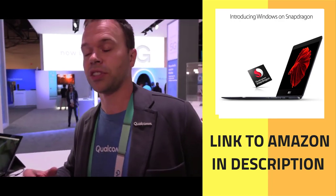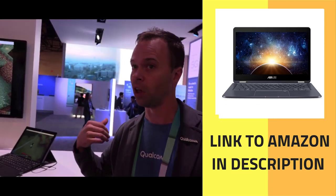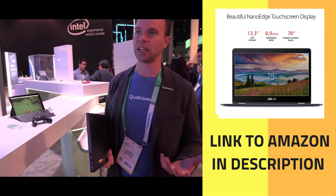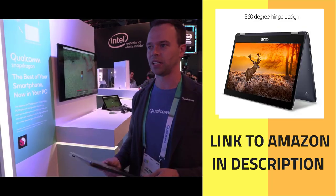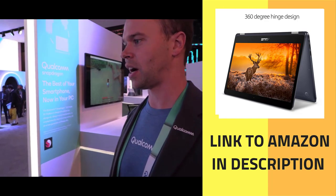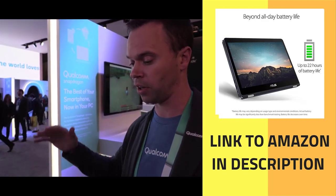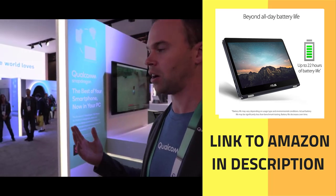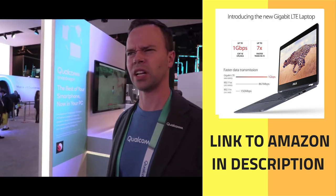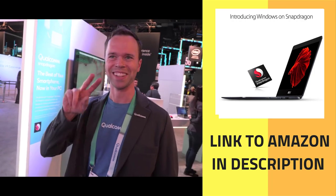Our chips are obviously capable of handling 4K — we've been talking about 4K in the mobile space for a long time and the 835 is no exception. But 1080p is a good sweet spot between pixel density on these smaller displays and efficiency and cost, frankly. You could have a 4K panel, but your battery life will go down on any processor architecture and cost goes up. Those are the two trade-offs.